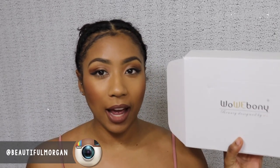Hey guys, it's me Morgan and today I have another wig review for you guys. This wig is from Wow Ebony, and this is what the box looks like. I actually really like this box because it's white and I love white.